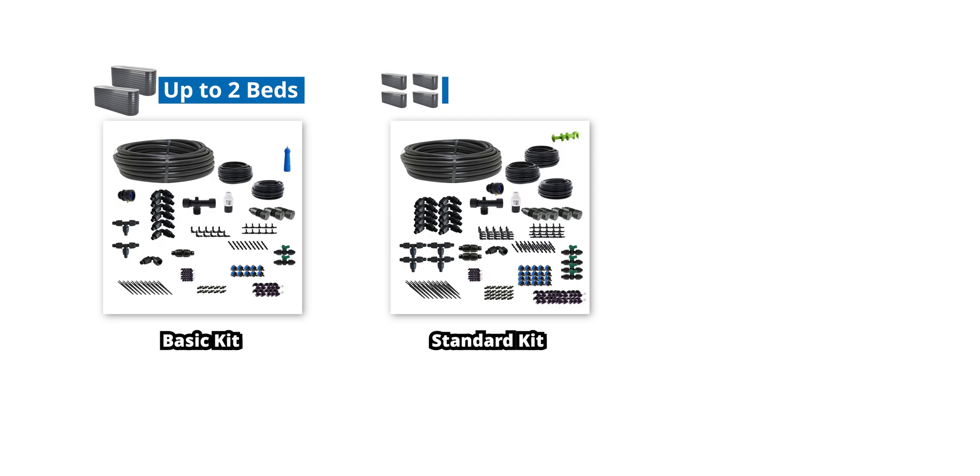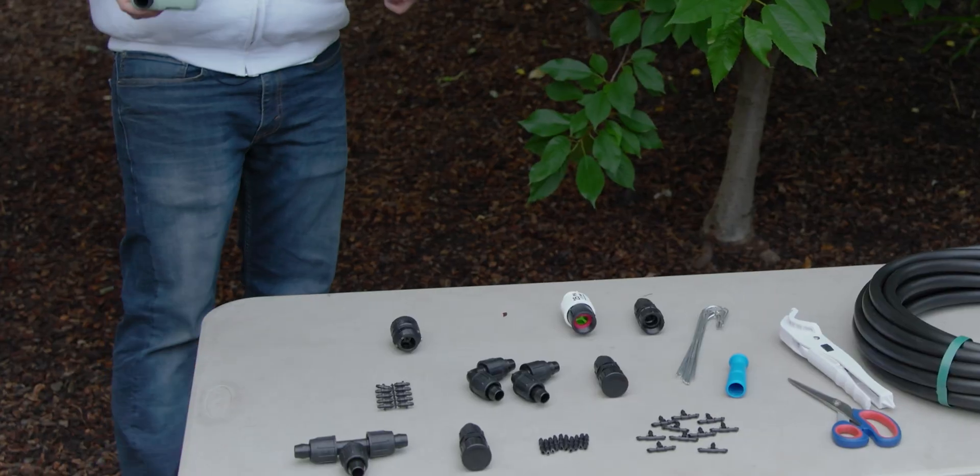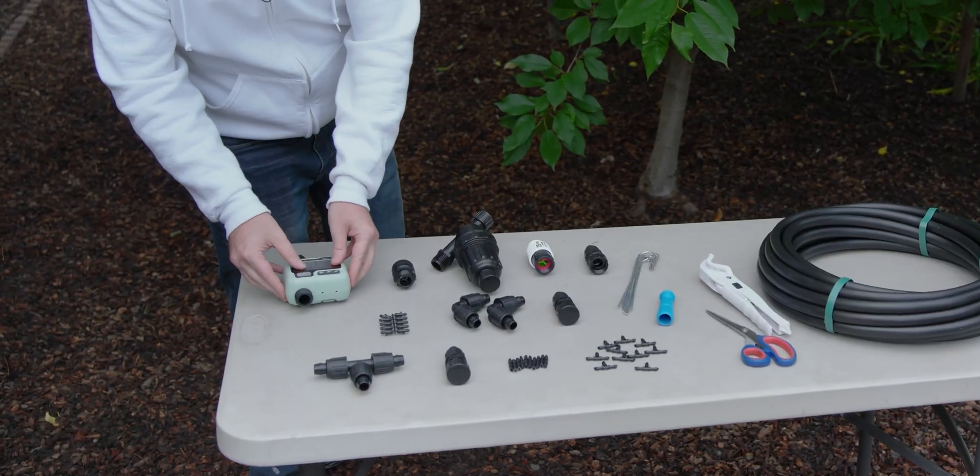We have kits available for anywhere from two to ten raised beds, and these kits are guaranteed to contain everything needed to create a complete drip irrigation system. The kits are also fully modifiable. So let's say your hose bib is a hundred feet away from your raised beds and the kit comes with 50 feet of mainline tubing — all you have to do is add another 50 feet or change it for a 100-foot roll, which is very easy to do on our website.